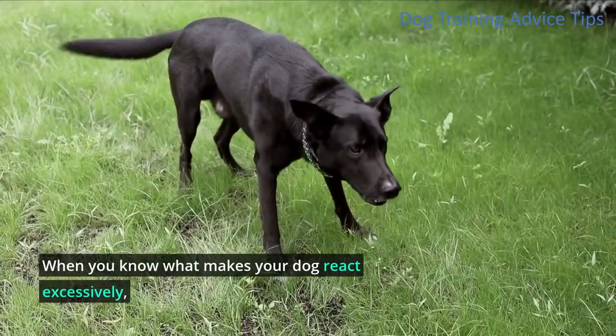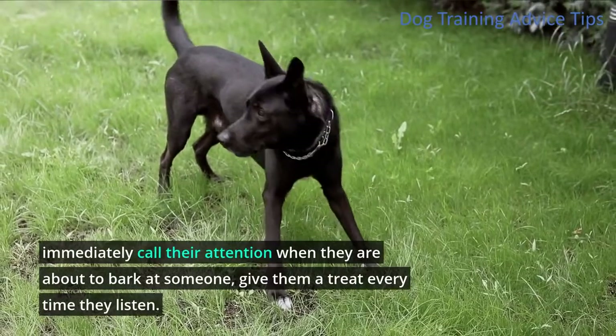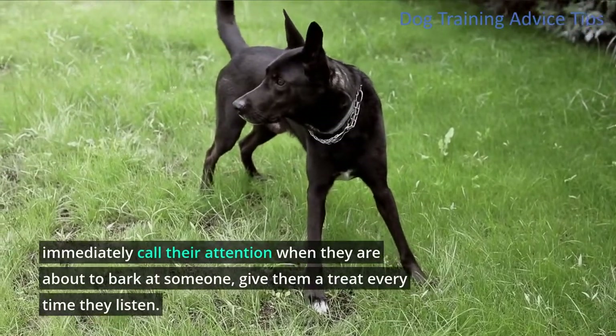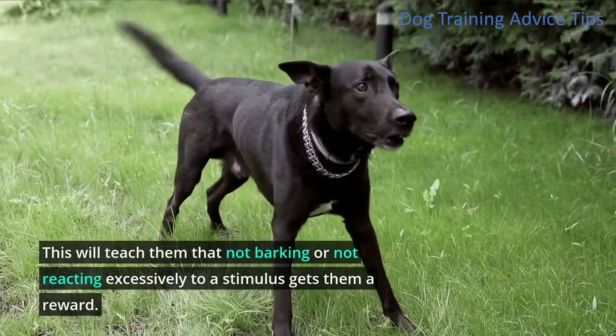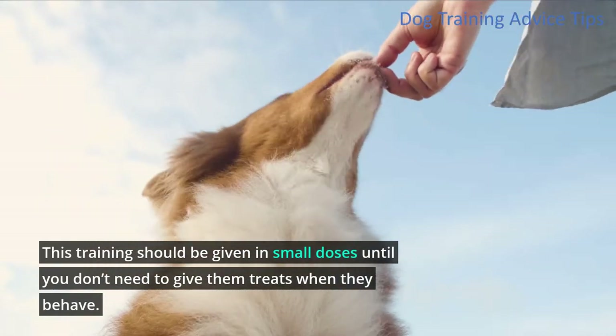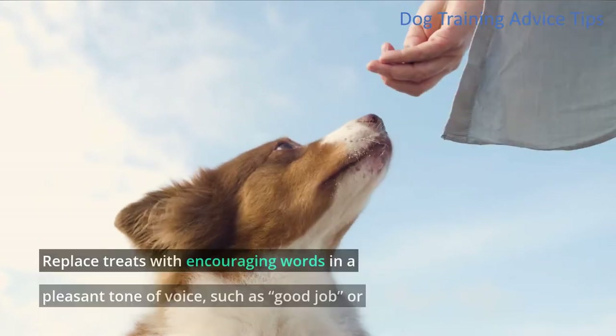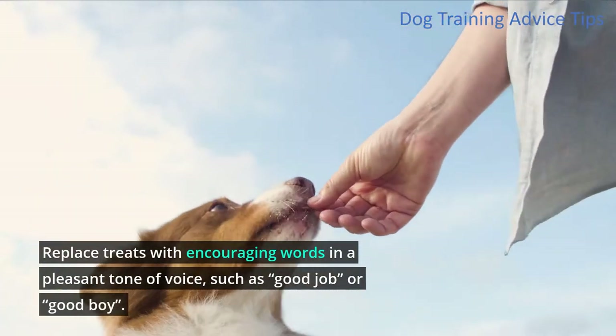When you know what makes your dog react excessively, immediately call their attention when they are about to bark at someone. Give them a treat every time they listen — this will teach them that not barking or not reacting excessively to a stimulus gets them a reward. This training should be given in small doses until you don't need to give them treats when they behave. Replace treats with encouraging words in a pleasant tone of voice, such as 'good job' or 'good boy.'